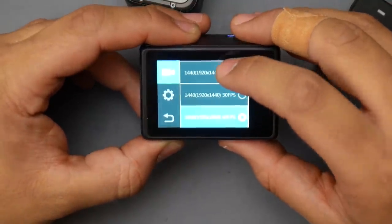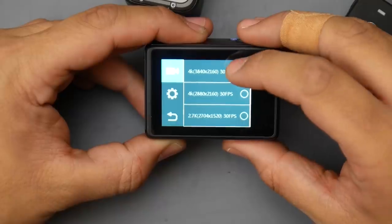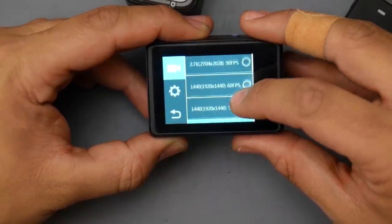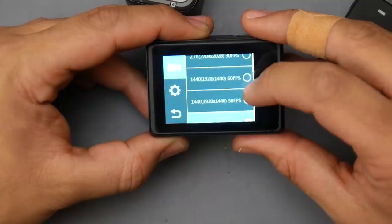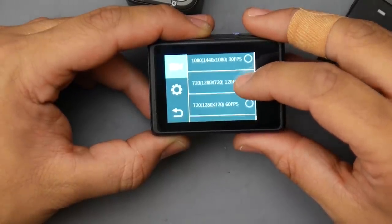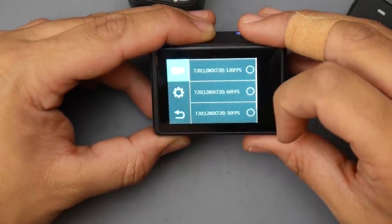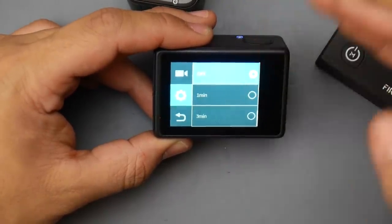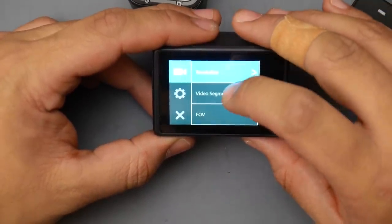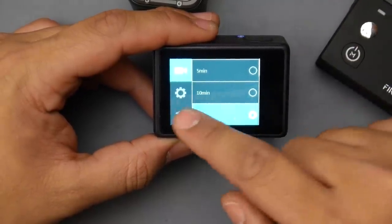Let's scroll through the resolution options: 4K 30fps, 2.7K 30fps, 1440p 60fps — really nice — and I usually set it to 1080p 60fps. You can also go down to 720p 120fps for slow motion, with 720p 30fps as the minimum. Under options, there's loop recording for dashcam use — segmentation to stop and start a new file every five minutes — which I have turned off.